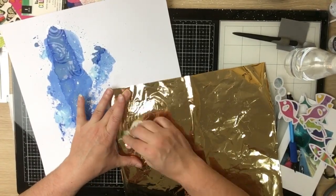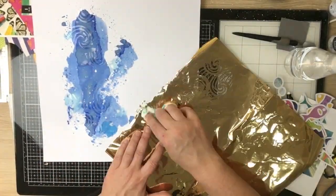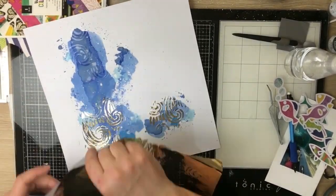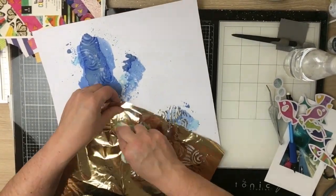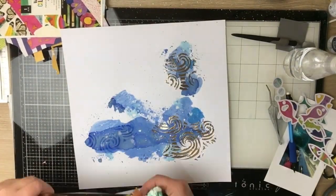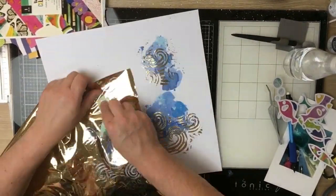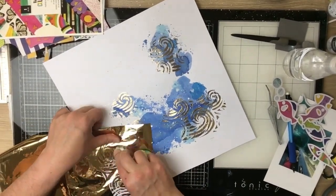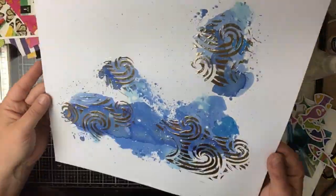All the fish are backed and the transfer gel is dry — tacky to the point where I can apply the foil. I've got a scrap piece of gold foil and a bit of paper towel in my hand that I'm using to smooth the foil onto it. If I just use my finger it tends to stick to the surface of the foil, so having something soft in between lets me roll the foil around on top to help it stick. That looks great — I love it, look at how pretty it is!